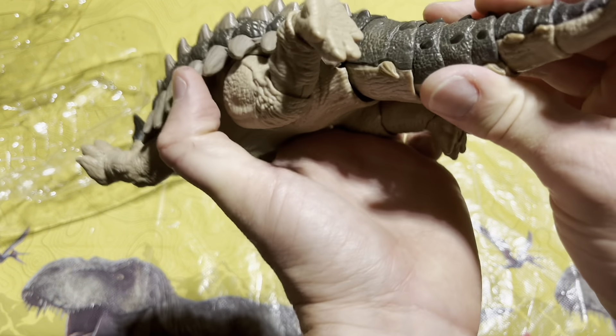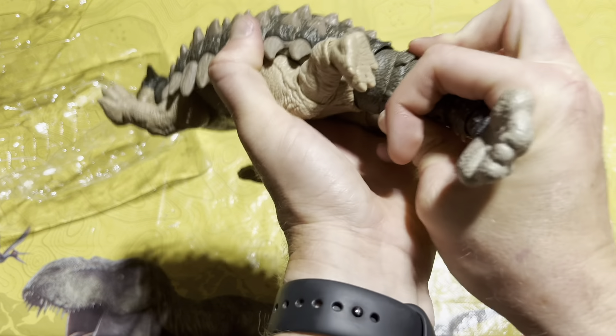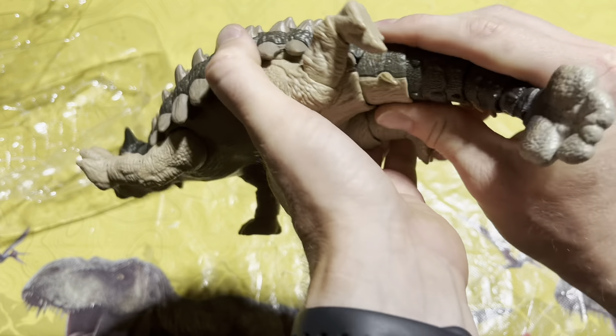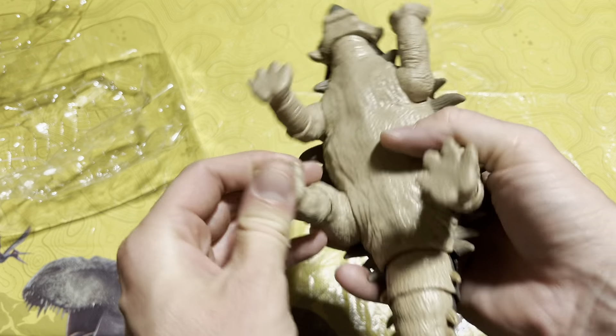Let's go ahead and snap the tail in. Let me figure out which way it goes — I think it goes this way, there we go. And then it turns. Let me go ahead and loosen up some of the articulation.